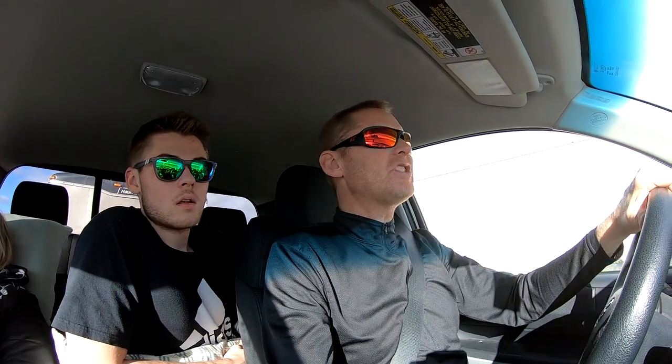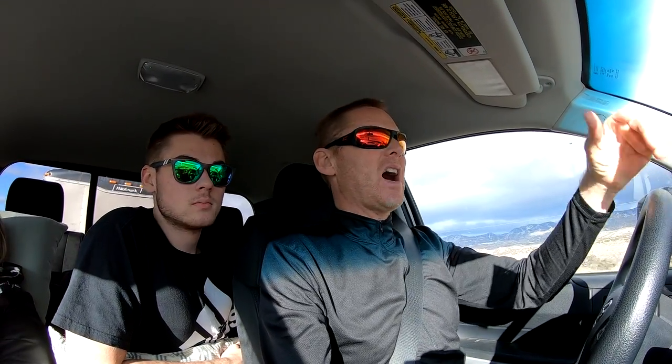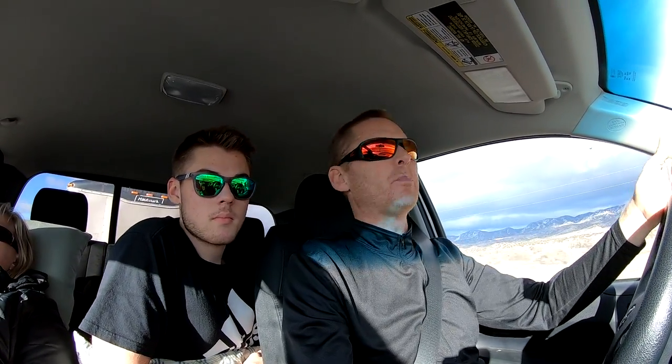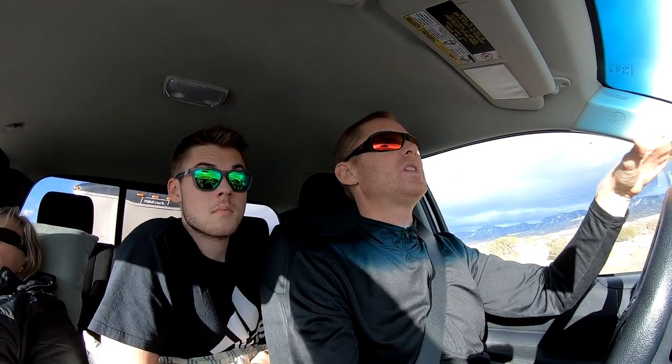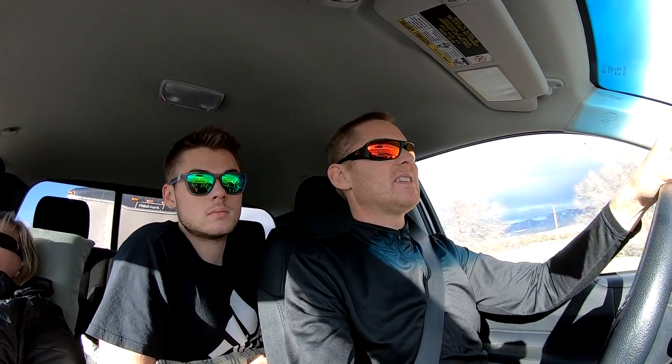Weight shift is incredibly important, as is a solid understanding of how to properly control a glider. The biggest number one way to control a glider is not with the brakes — it's actually with weight shift and your body and moving. So it's very, very important that they teach you to reverse kite with no hands. Another reason is, if you don't learn it, you won't just do it wrong — you will literally do it backwards to what's correct.